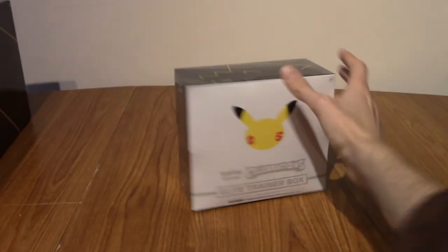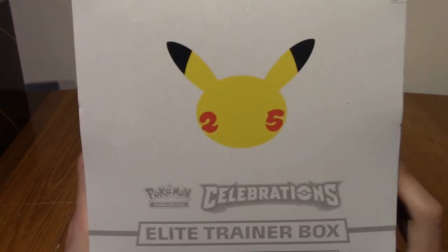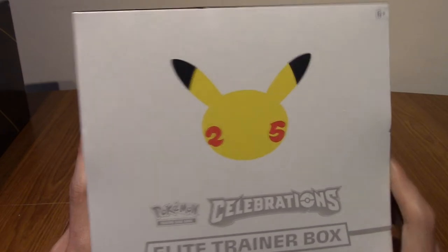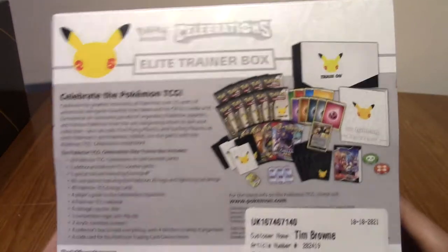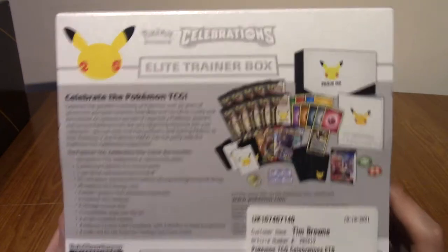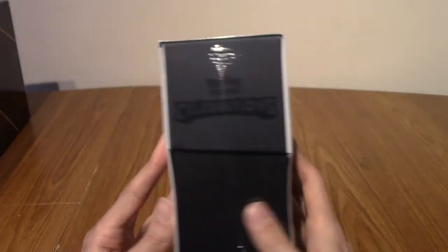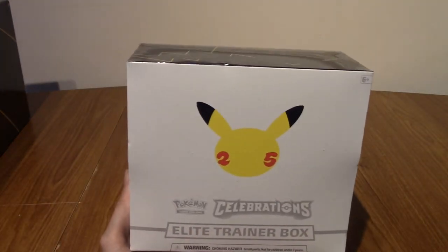We're going to crack into this. As with the other one, we'll take a look at the box, I'll open it up and then we'll be back, because otherwise it's going to take all day. Very clean cover to it — I'm really digging it. That is what you get at the back: a ton of packs, a ton of really good stuff. Without further ado, I'm going to go open it up. We'll be right back.